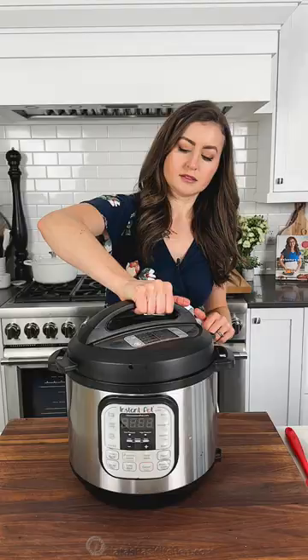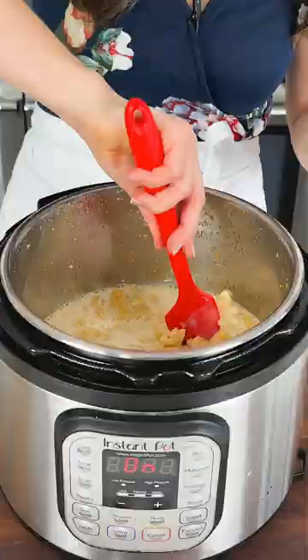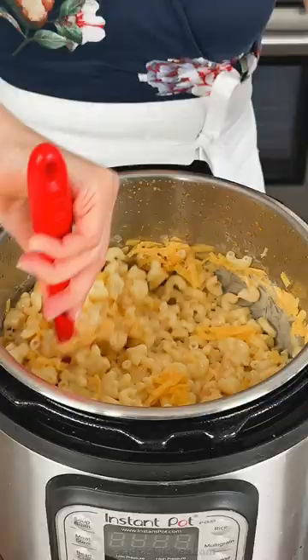Carefully do a quick pressure release, and when it's safe, open the lid. Quickly stir in your evaporated milk. Now add shredded cheese, one cup at a time, stirring with each addition.